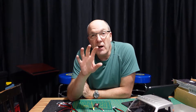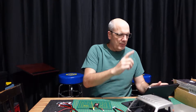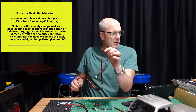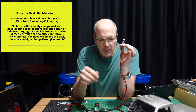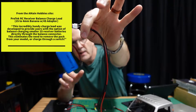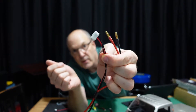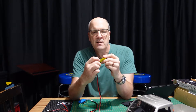Then I used the contact form on A Main Hobbies and said, 'Hey guys, I've got this problem, can you help me?' They said yes and recommended the Pro-Tech RC receiver balance charge lead — 2S to 4mm banana with a 4S adapter. I'll put a link in the description. I can take this battery, hook it to this in this direction, and the other side has a banana plug set and a balanced charger connection.